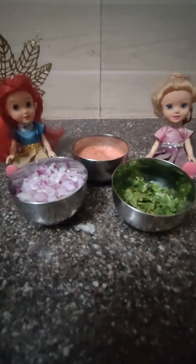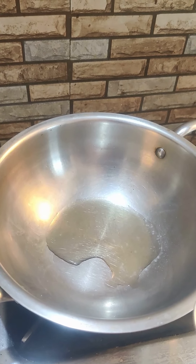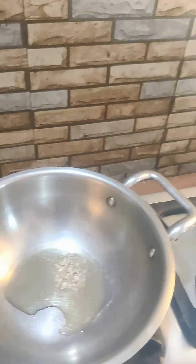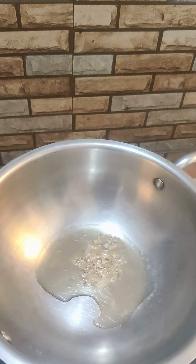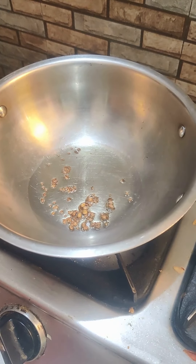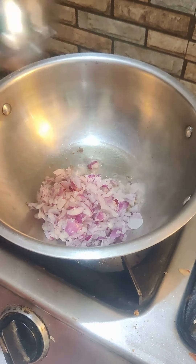While the chana is being cooked, take a kadhai and put one tablespoon of olive oil in it. Once the oil becomes hot, put a pinch of hing, jeera, and coriander seeds. After 30 seconds, put chopped onions in it.